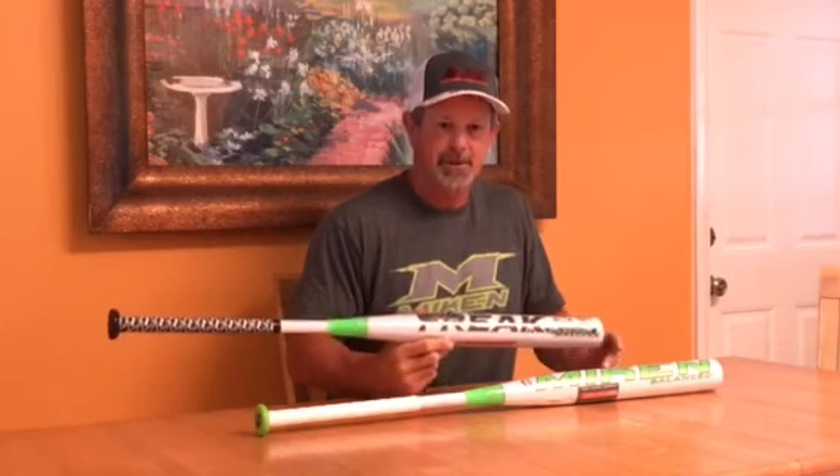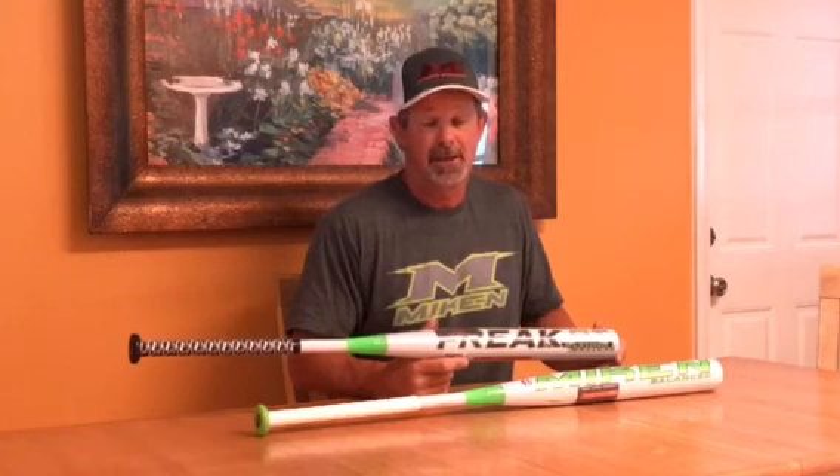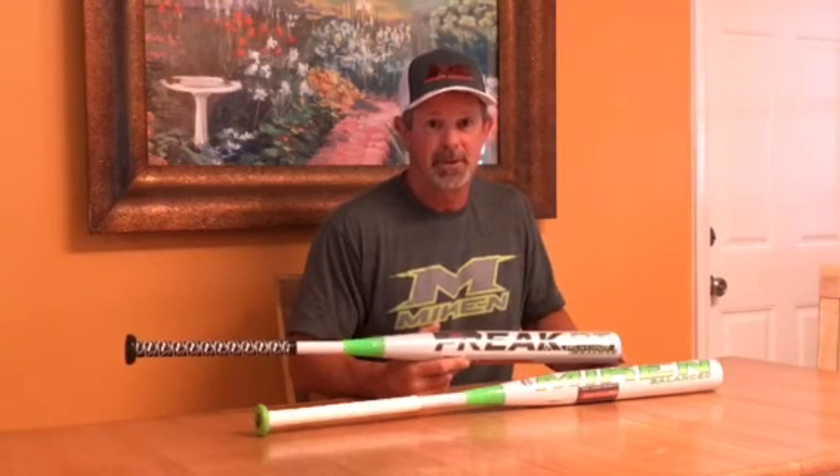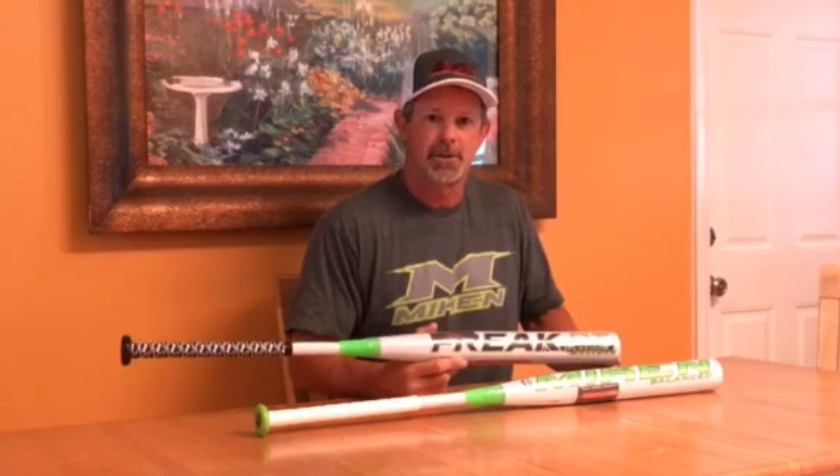So if you do want to get one of these bats, give me a call at 561-718-7504. I guarantee you won't be disappointed — it will be the best ASA bat you've ever swung. If you have any questions, feel free to just pick up the phone and call me anytime. Thanks again, Alan Tanner of Team One Sports.